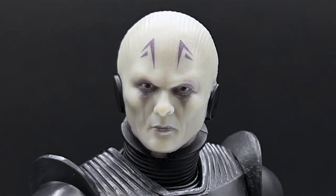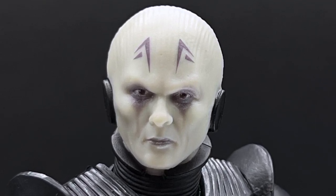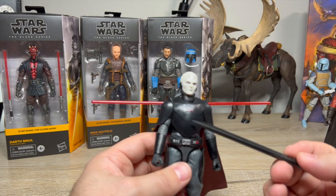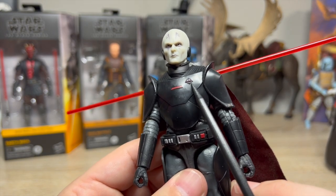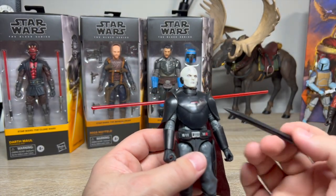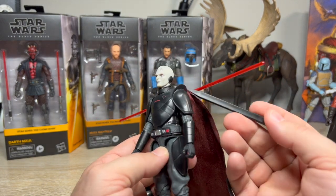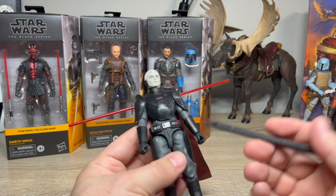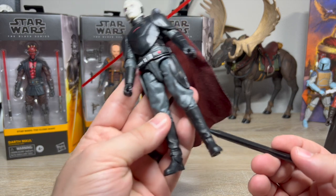His lightsaber can fit on his back — unlike the Fifth Brother, there's no massive nubbin to fit it in, just small little pegs. This works a lot better. It would be cool to see him running with a spinning lightsaber — Naruto run style — but I guess a spinning lightsaber could chop your arms and legs off. The face is easily one of the best I've seen in the Black Series — the paint, the sculpted lines, all of it is super good.